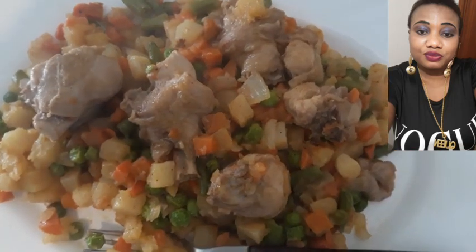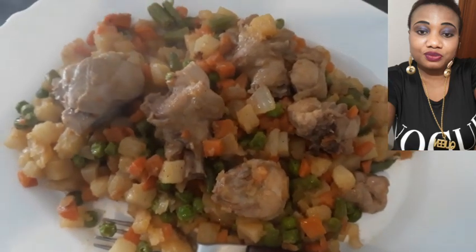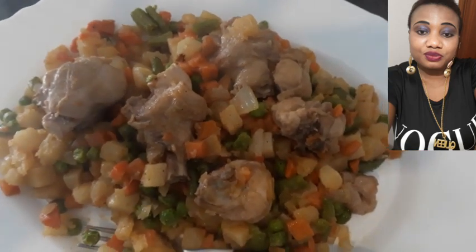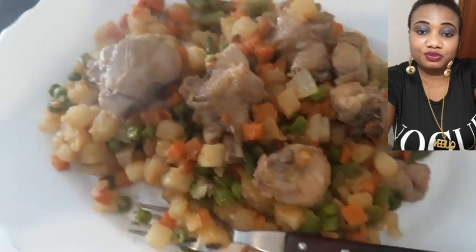So guys, thank you all for watching this video. Don't forget to like this video, share, and subscribe. God bless you all for watching — bye bye! I want to eat it right now.